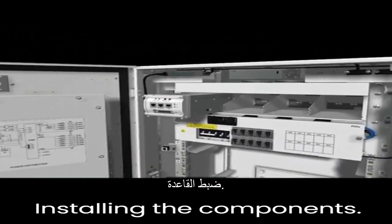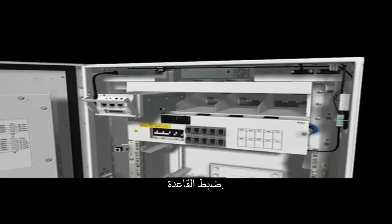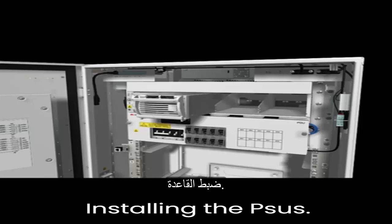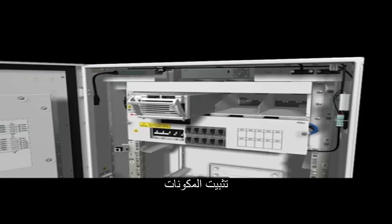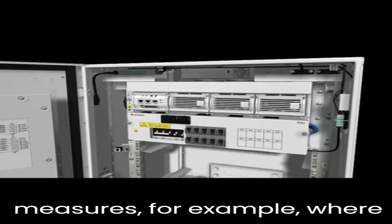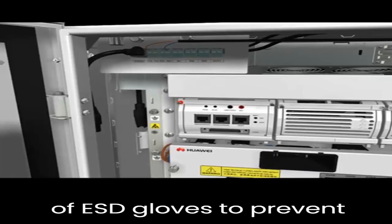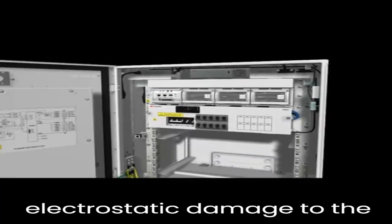Installing the components: installing the PMU and installing the PSUs. Take proper ESD protection measures — for example, wear an ESD wrist strap or a pair of ESD gloves to prevent electrostatic damage to the PMU and PSUs.